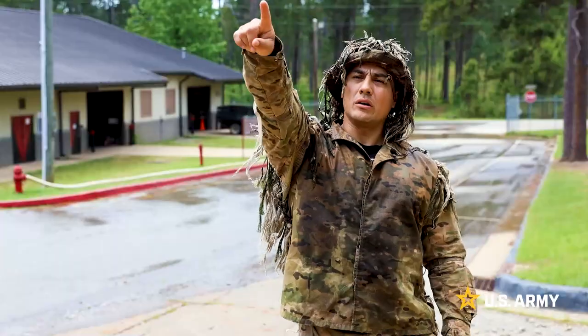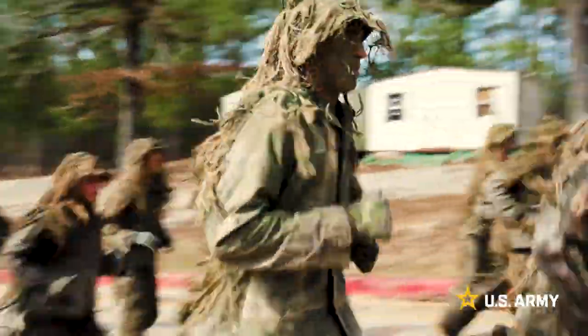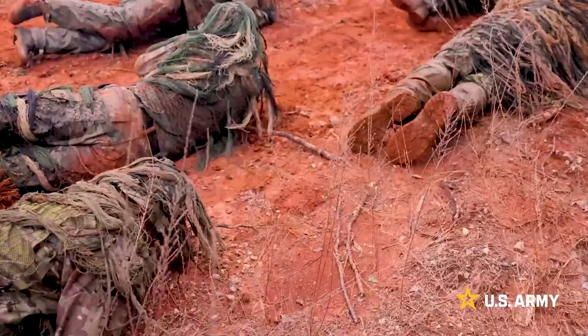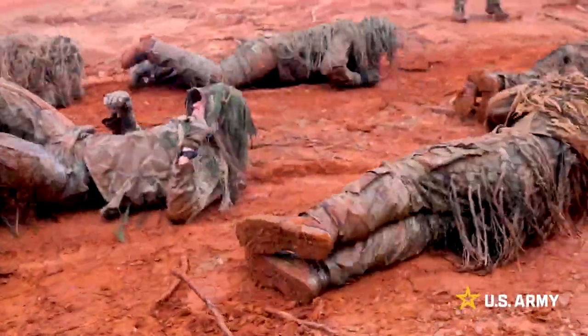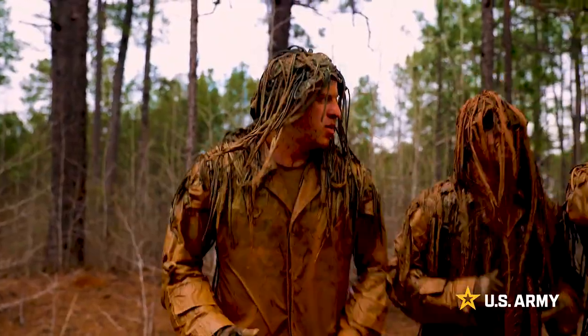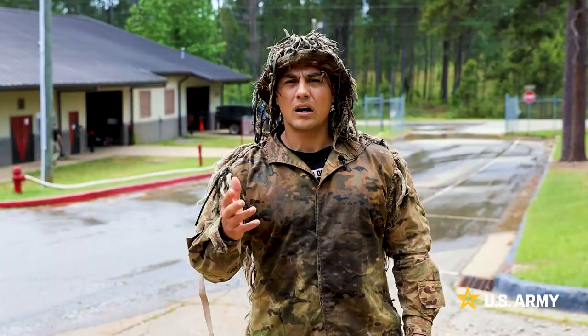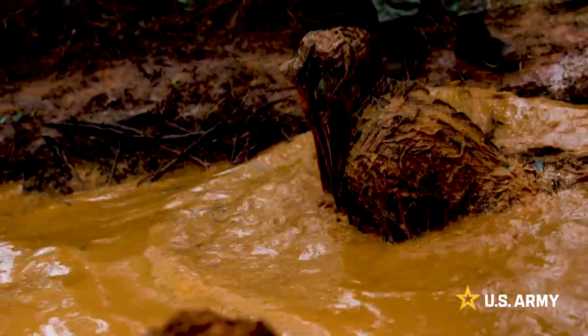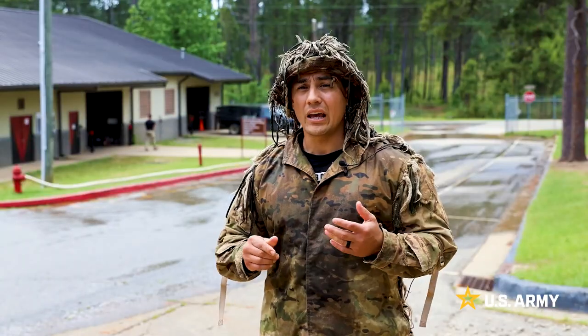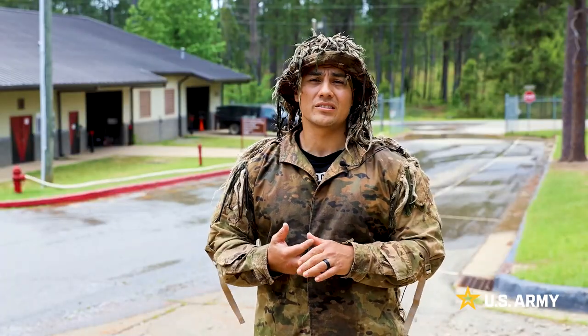They'll run about 200 to 300 meters that way to our top ghillie wash lane up there. We'll get the mud on their shoulders, on their back, and then they'll do a series of exercises. Buddy carry is going down this way all the way to our deeper trench. We're teaching them to withstand cold water, dirty conditions — that's where a sniper should thrive.